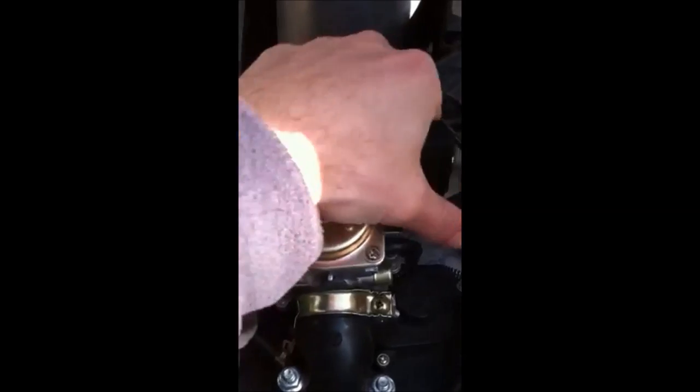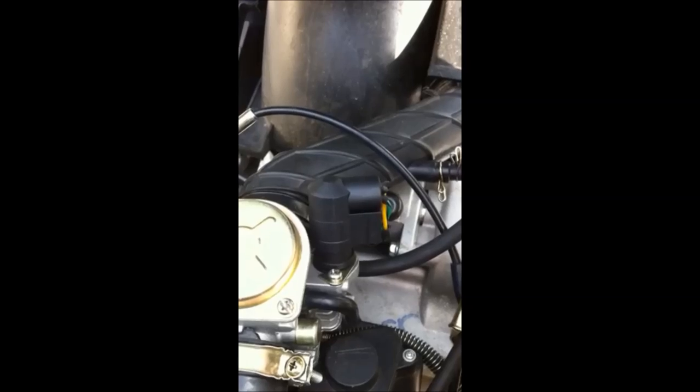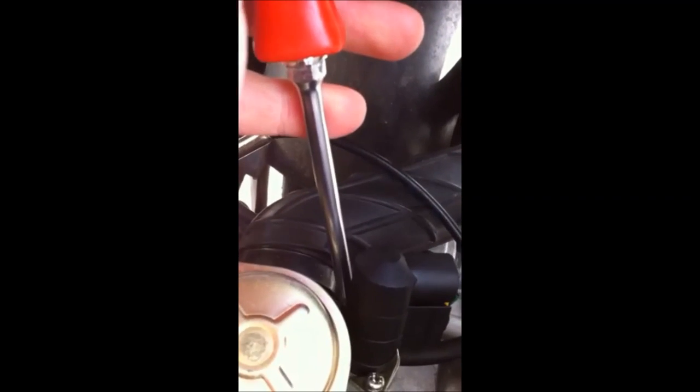This is just the choke plastic cap — remove that. There are two screws that hold on a little C-clamp, two Phillips screws. Remove those two Phillips screws.